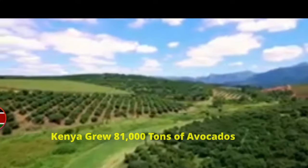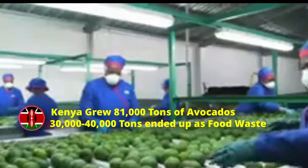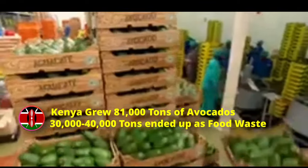Did you know that Kenya grew 81,000 tons of avocados? But due to the lack of proper handling practices and crop management, 30,000 to 40,000 tons — or 50% of the avocados — ended up as food waste before ever reaching the consumer.